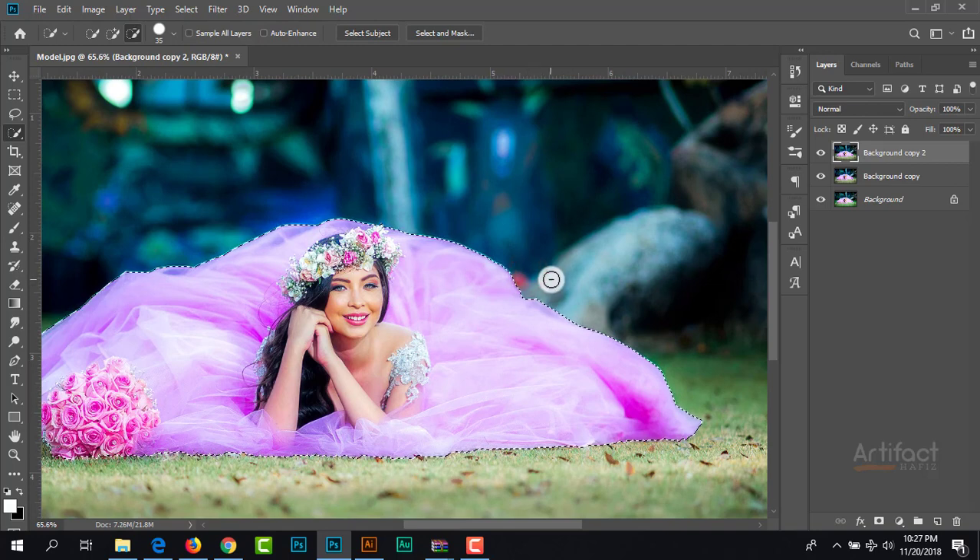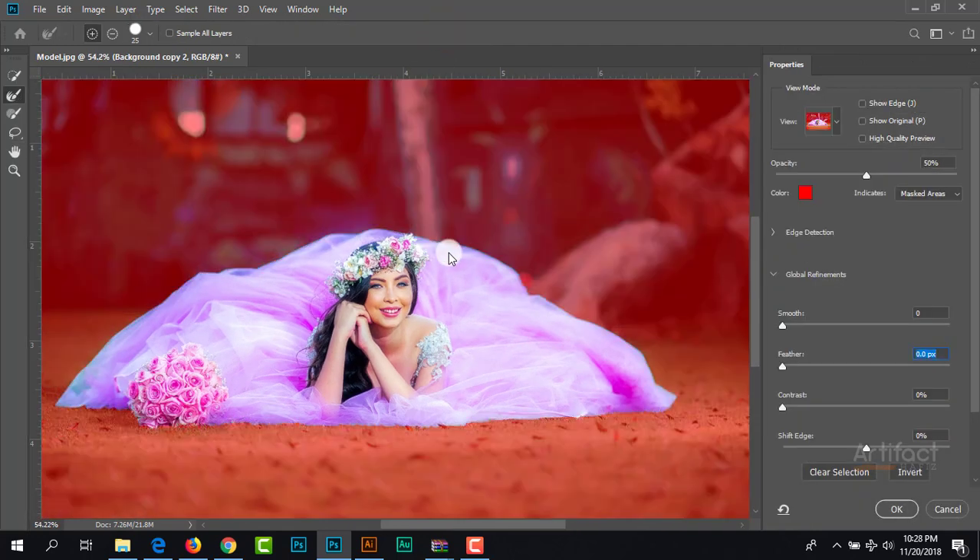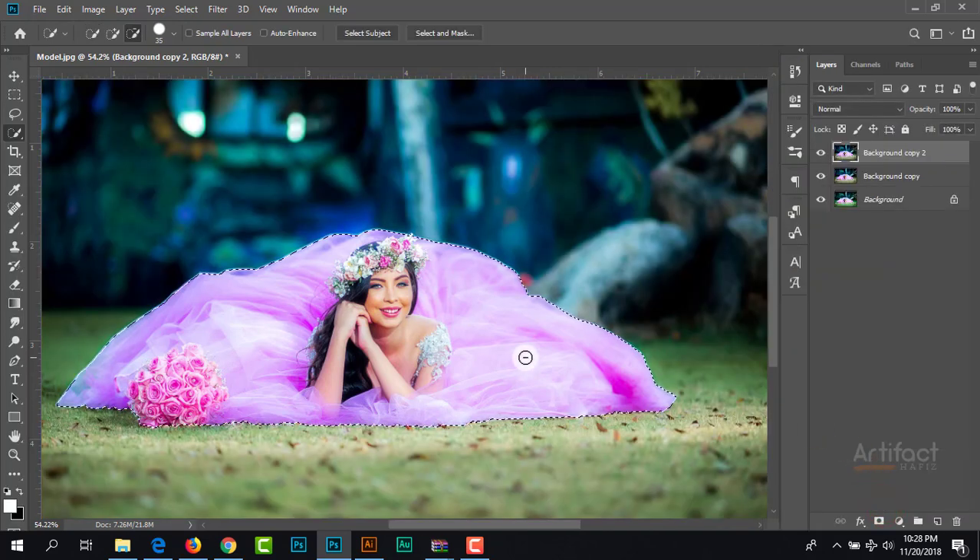Therefore I'm going to Select and Mask, and giving a little bit of feather — not much, around 0.4 pixels — and give the negative shift edge around negative 28. Now we can click OK. Here I'm going to take a layer mask for this layer, so the layer mask is taken.